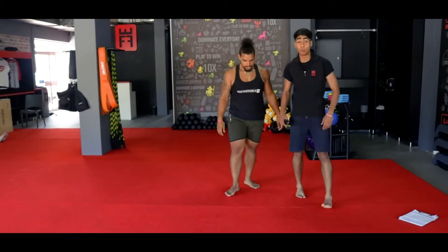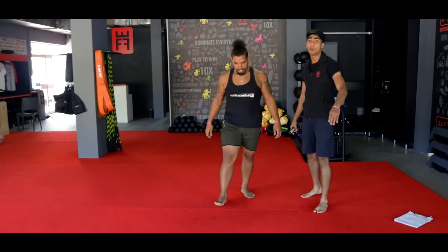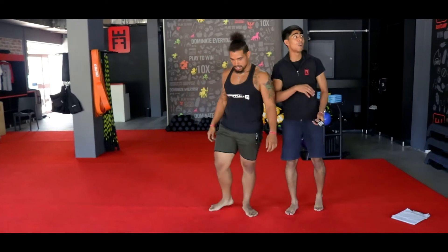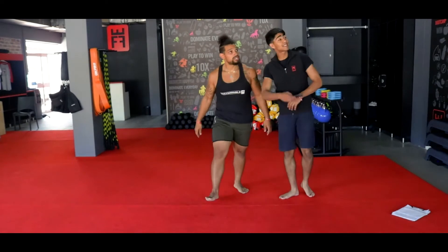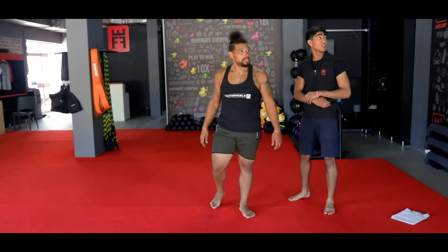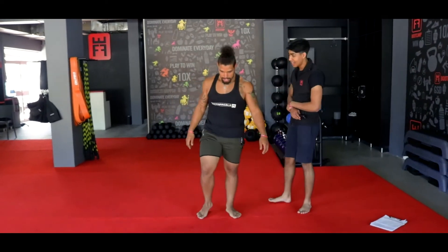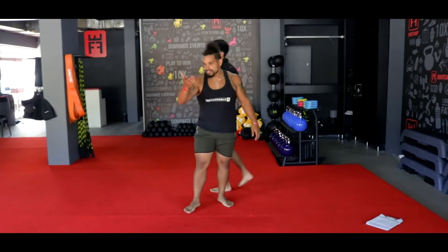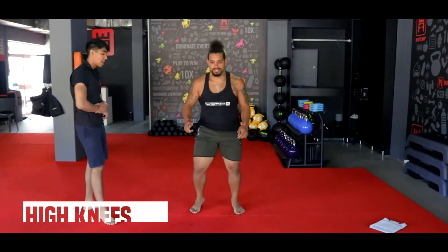We need round number two — same four exercises. Once again, 30 seconds on, no break in between ladies and gents, zero break. Exercise number one — once again your high knees, starting in 10 seconds. Remember, ladies and gents, take it nice and easy, control your breathing. We're going in 3, 2, and 1.